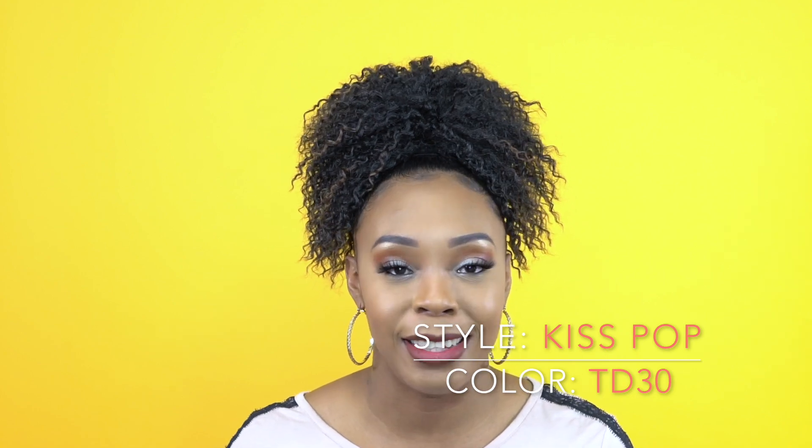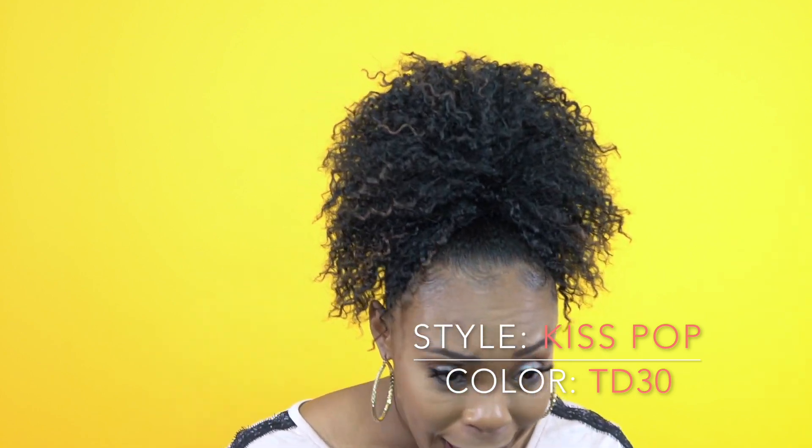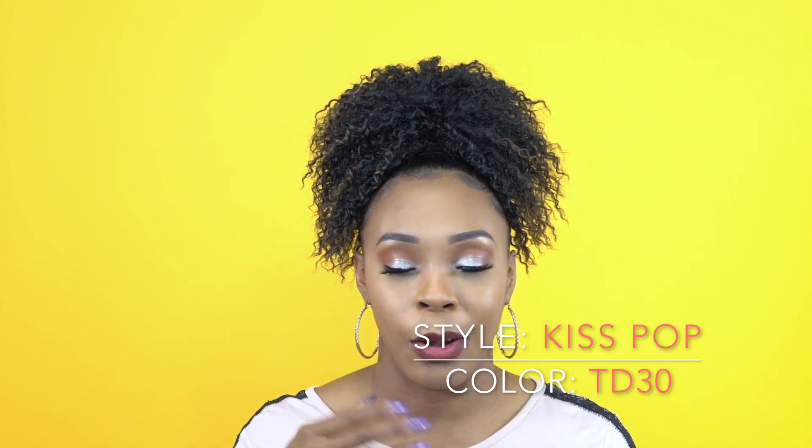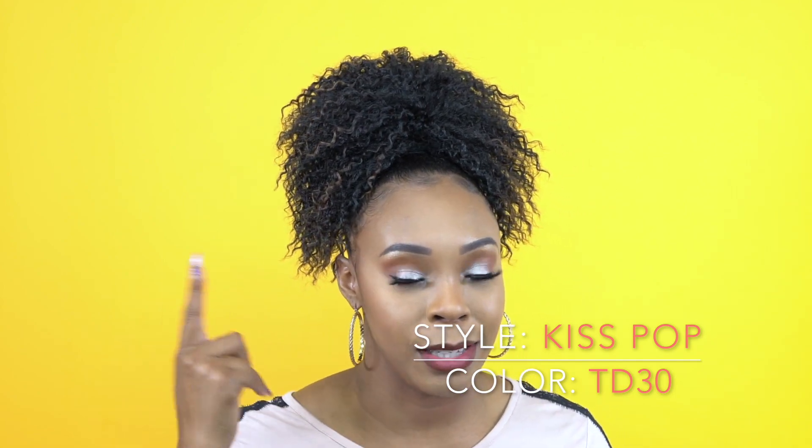I'm wearing her in the color TD30, and guys, basically it's just 1B with 30 mixed in there. Let me know what you think down below about this piece, this ponytail piece.